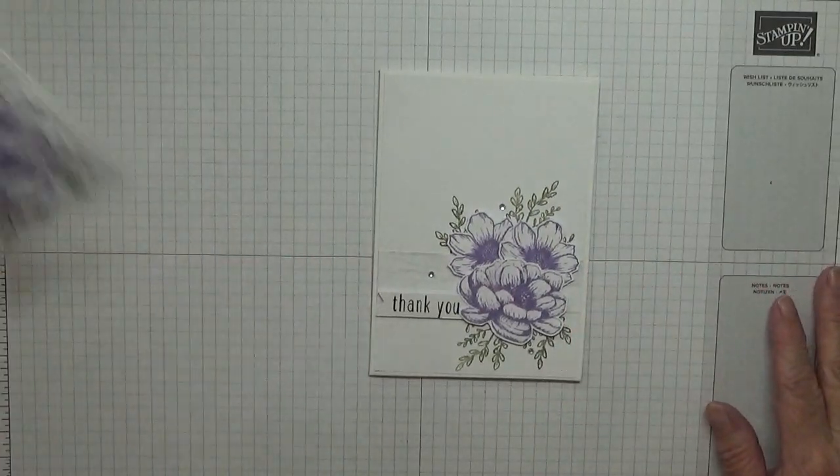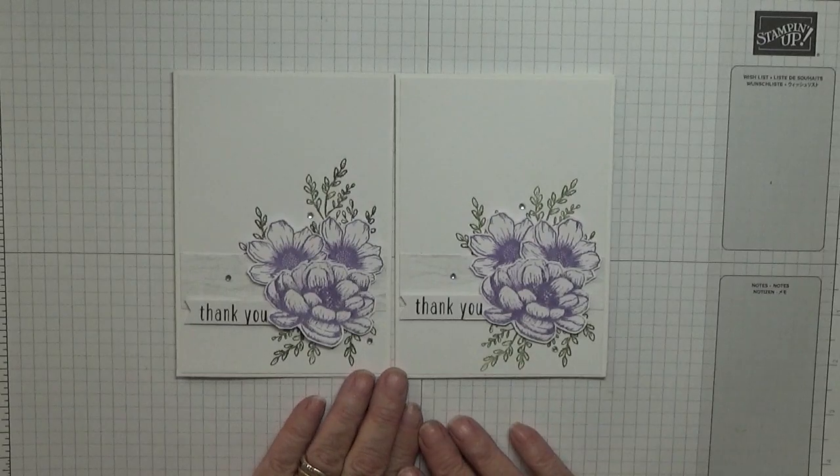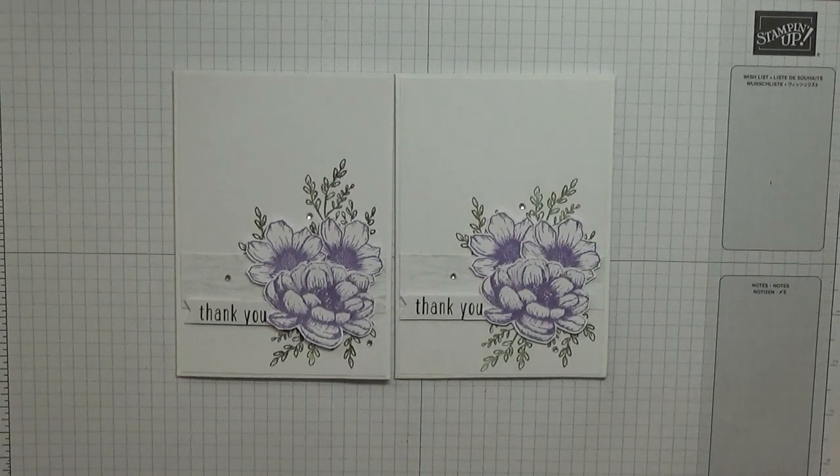And there we have it — one pretty thank you card, or two! I hope you like them. If you do, give us a thumbs up. If you'd like to see more of my cards, please subscribe, and if you press the bell icon you'll be notified of any more videos I upload, which is usually Monday, Wednesday and Friday. Thanks for visiting and I hope to see you again soon.